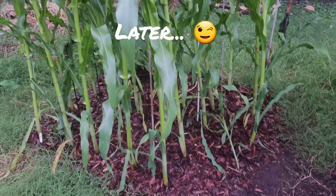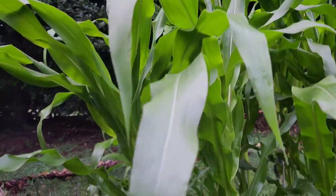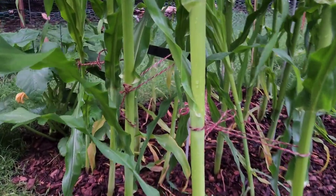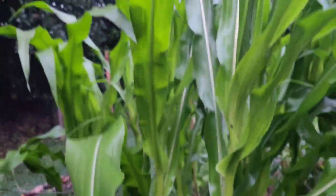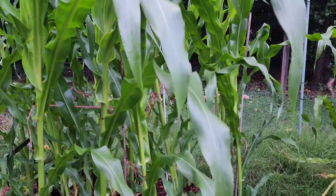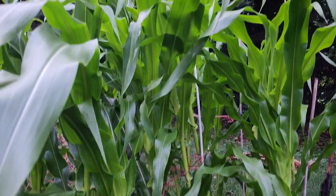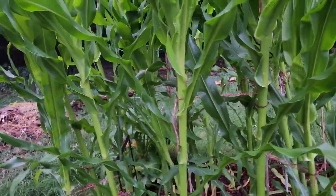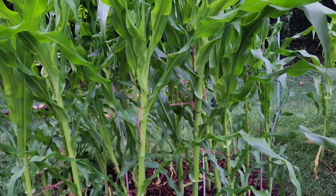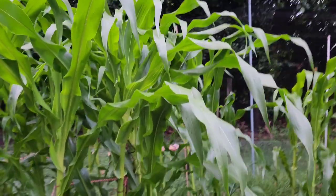Okay guys, this is what the corn looks like after it's been stood back up. I have to thank my husband for his wonderful ideas in getting these stood back up. I think we're going to be okay — they're looking pretty good. He showed me a method where I can take these off pretty easily and adjust them as they continue to grow.